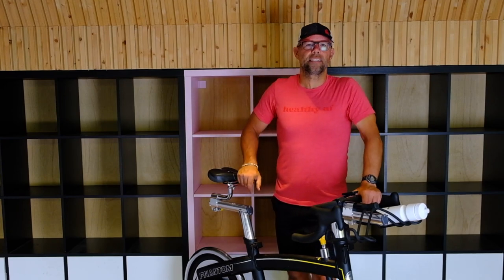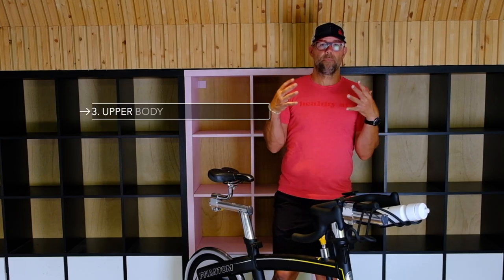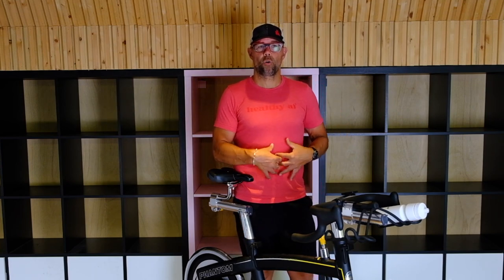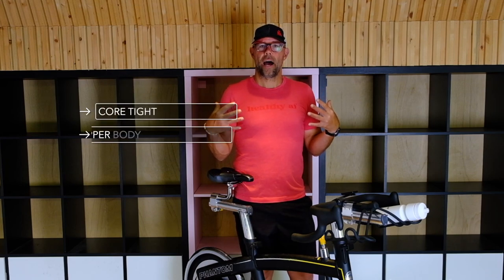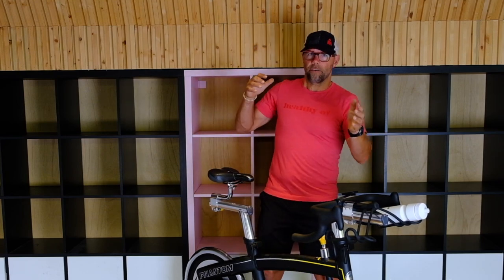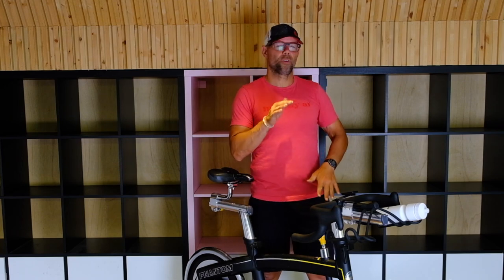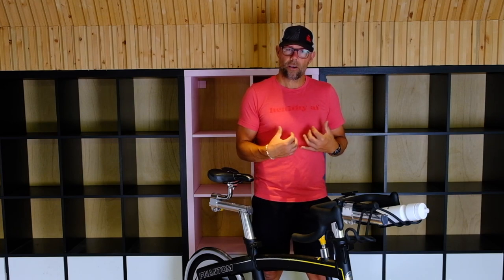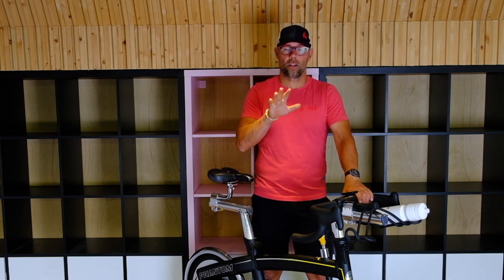Something I see a lot in spin classes is people's upper body moving around a ton. The key is to keep your core tight and keep that upper body still. It is an all-over body workout, but you want to keep that body as still as possible, especially when you stand and hover. When you stand on the bike, don't be doing a lot of side to side or back and forth — that's just wasted energy. Keep that body nice and still and just power with the legs. Keep that core engaged and it's going to make your ride a lot better.